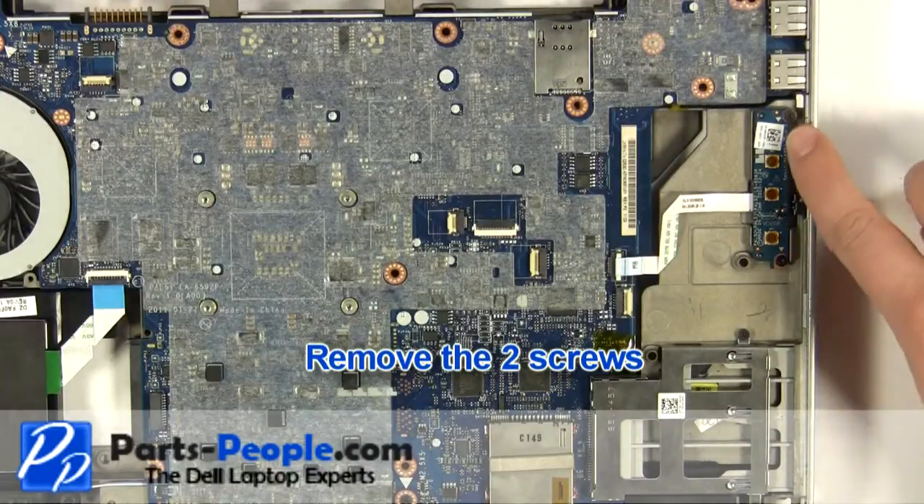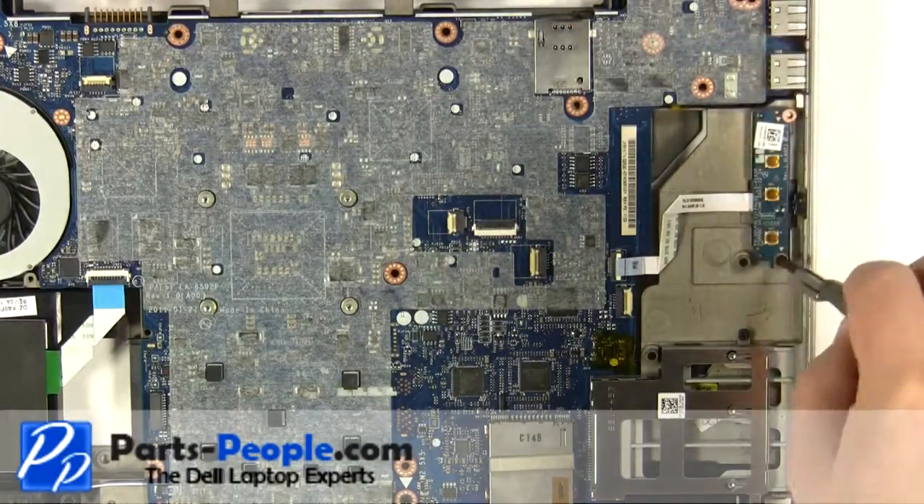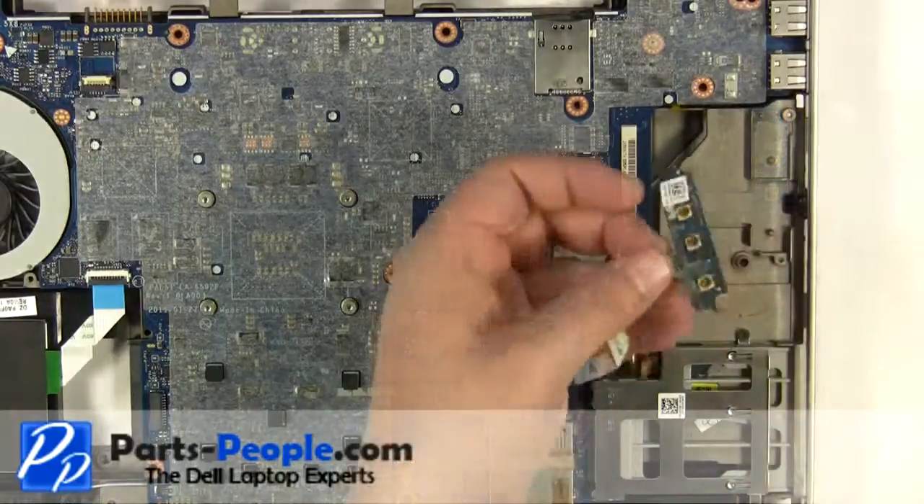Remove the two screws and remove the circuit board.